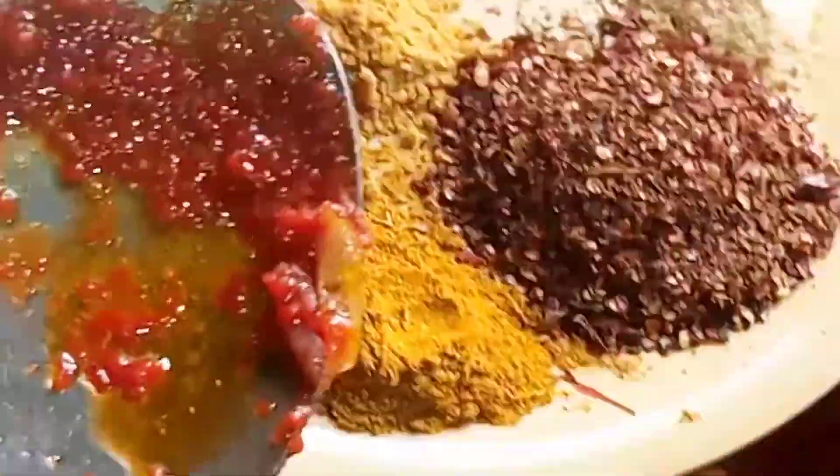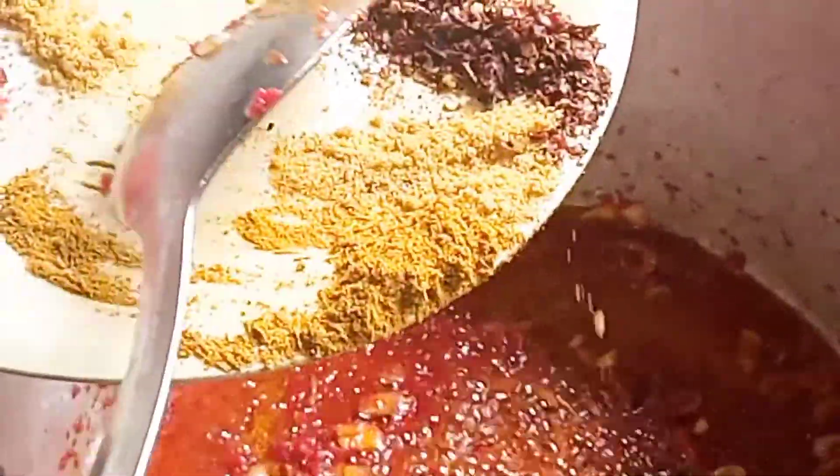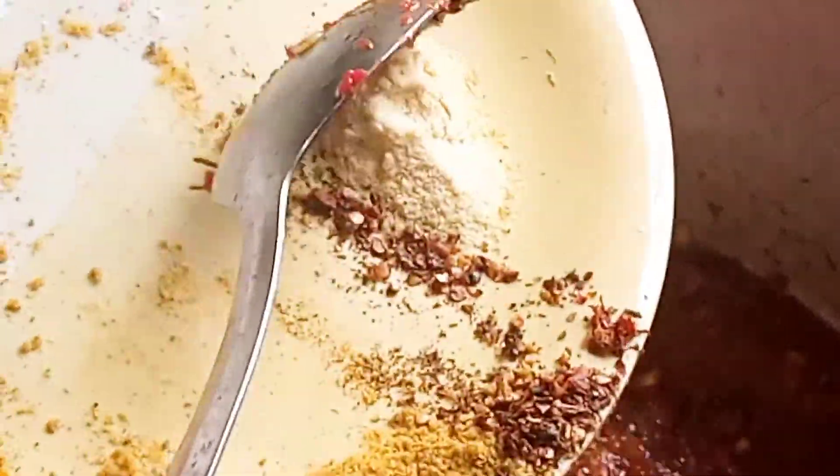I'm frying for the Jollof rice, adding my spices and salt to taste as you can see.